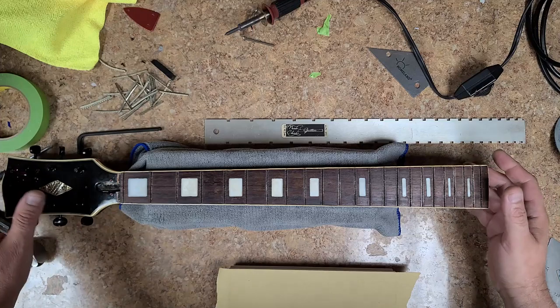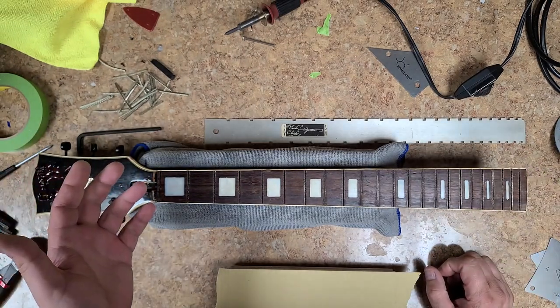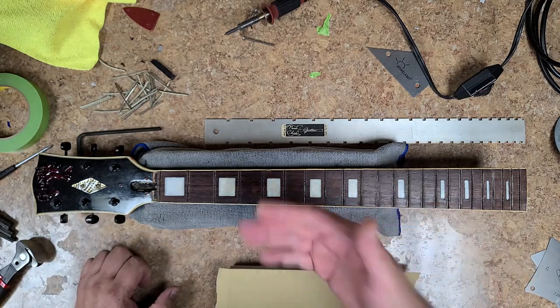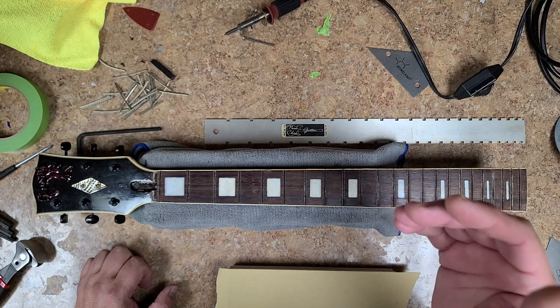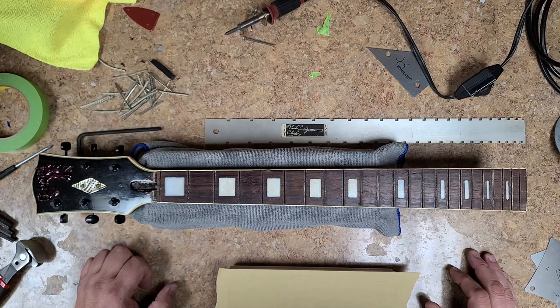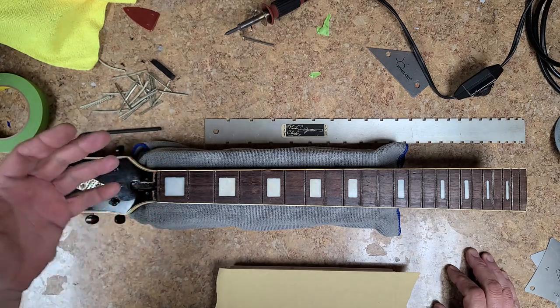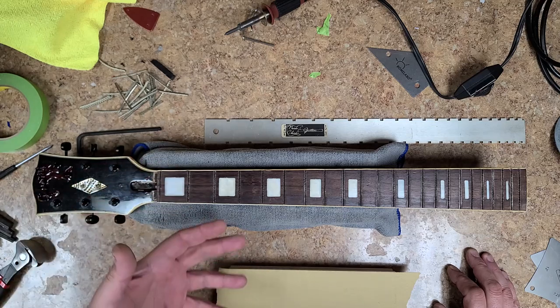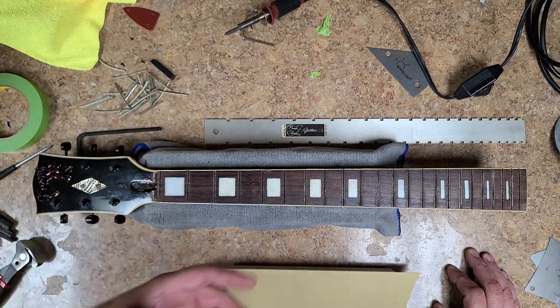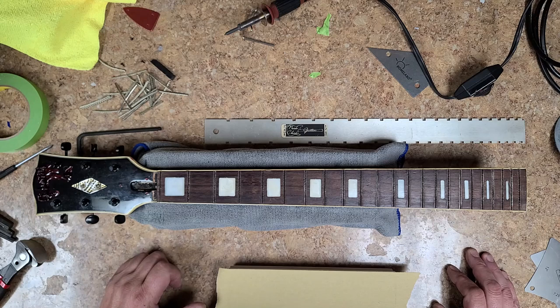So the frets have been pulled — gave the neck a back bow and pulled them out. Wasn't that hard, wasn't that easy. Took about 15 minutes to do and there is next to no chip-out on here at all. There's no glue remnants inside the fret slots, but there is some rubbing compound or chrome polish that got underneath the frets. I sent an email to the owner asking if he wants to keep the zero fret. Many years ago, the zero fret was used as the nut with nothing holding string spacing, so strings would move and throw you out of tune.